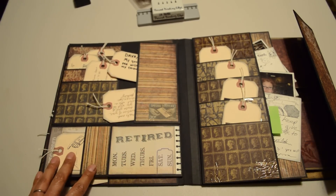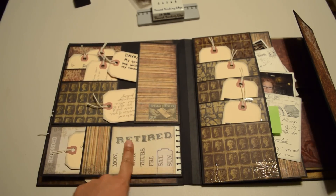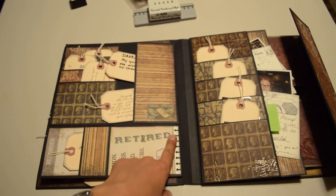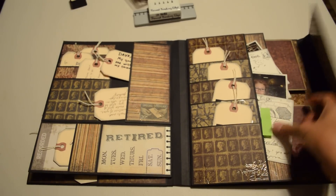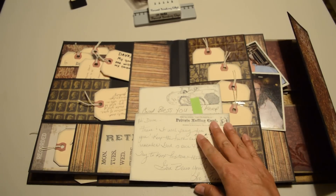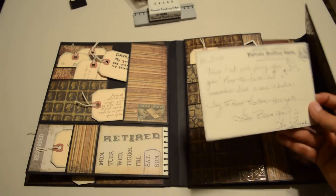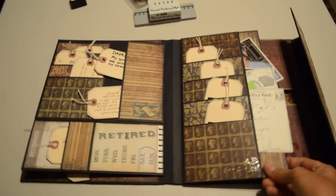Over here, a few more of those lost and found cards, and I stamped it with American Crafts ABC Ruthie to say 'retired.' On this side, I added what looks like actual postcards so that each individual could add their sentiment. These are for the employees that wanted a group photo of two or more — just made it a little bit more convenient.